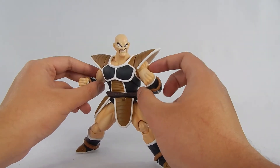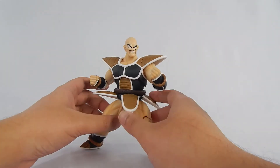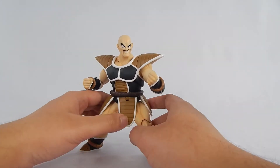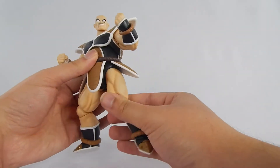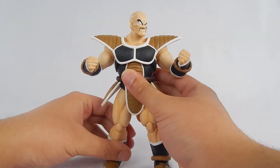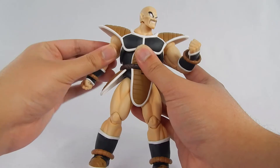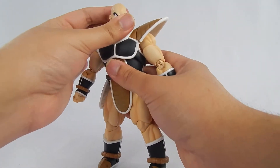Articulation for Nappa is really good. The shoulder joints are the only issue. And you've got to be careful with the small hinges on the kilt pieces, because they will definitely break easily — just be careful with that. I think Nappa is actually one of the better-articulated Dragon Ball Z figures, so you will definitely have a fun time with this guy. He gets my thumbs up.